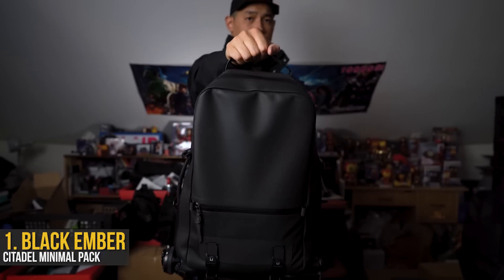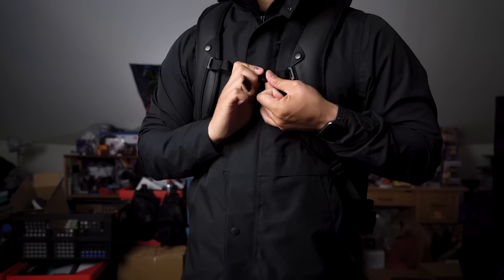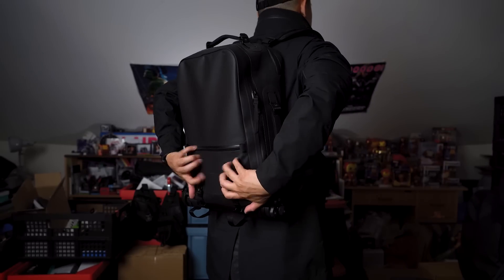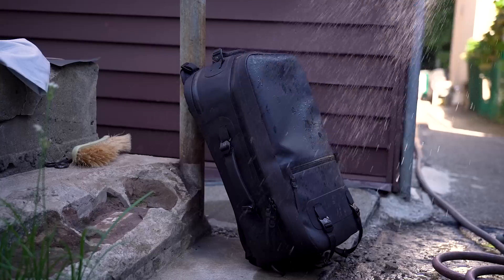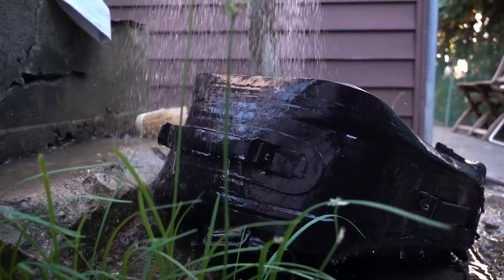Starting with my blackout bag of choice, this is the Black Ember Citadel minimal pack. True to its name, its all-black stealthy design gives it a simple and clean aesthetic, but it packs their 800 denier three-layer micro hex in what they call a deep black, which essentially means this bag is really, really waterproof — and for a blackout theme, this bag fits the bill.